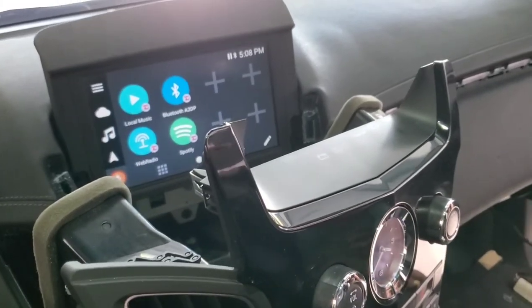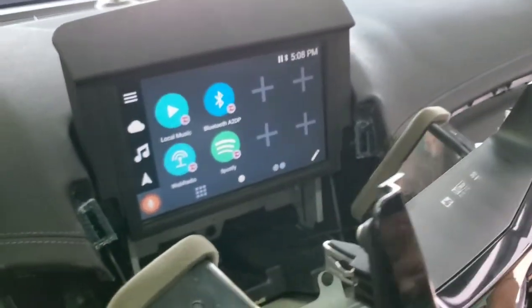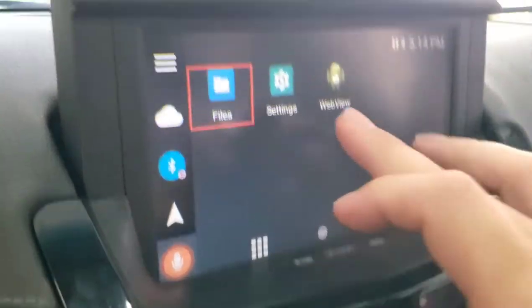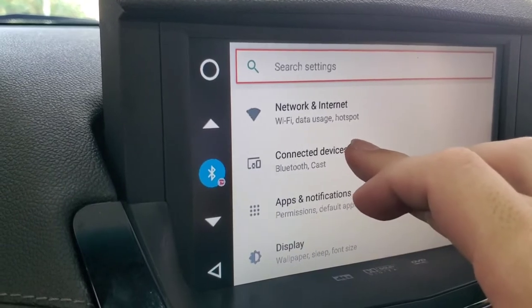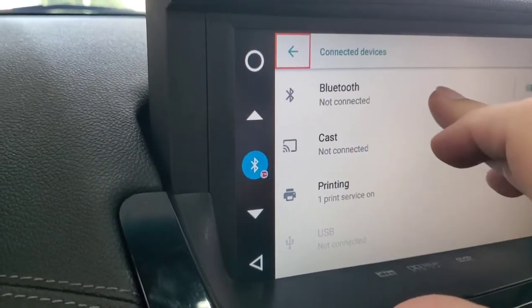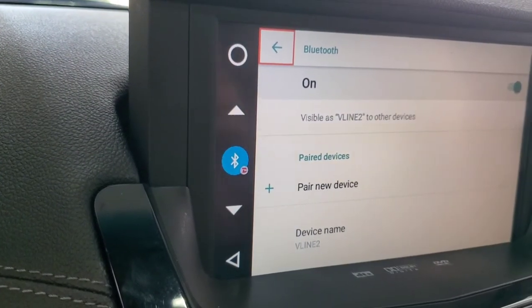Next step is put your dash console trim pieces and everything back together and we'll show you what it's like when we're done. First thing you're going to do is click on where you have the nine dots and then go into settings so you can start to pair your phone. Connect a new device via Bluetooth connection, turn it on, and start pairing your device.